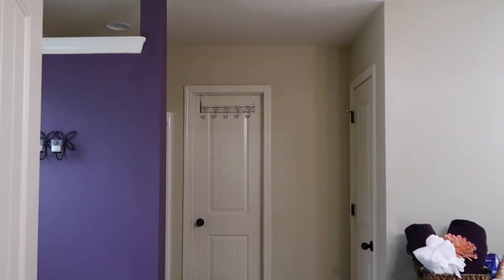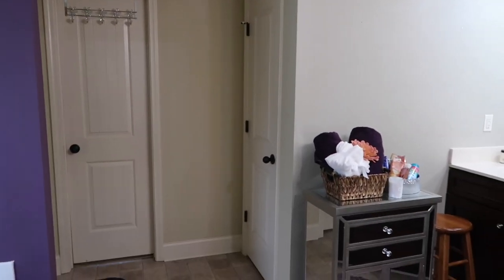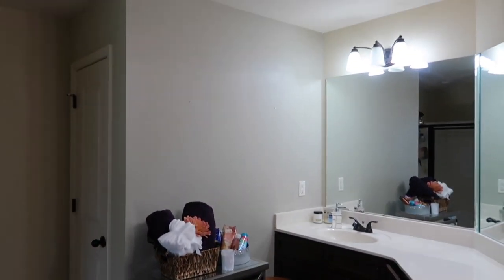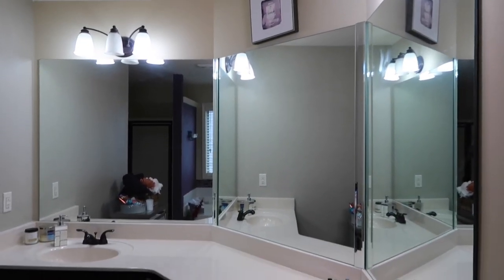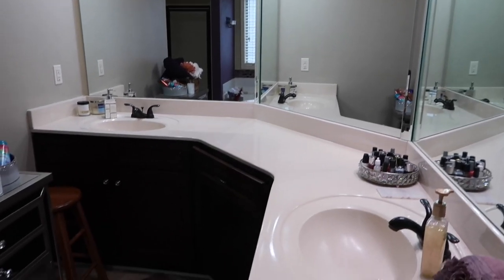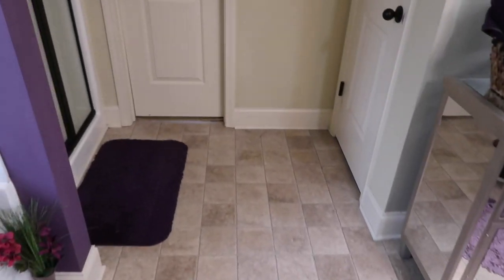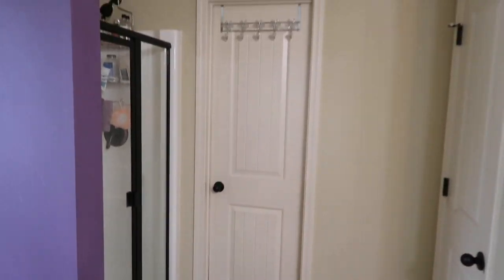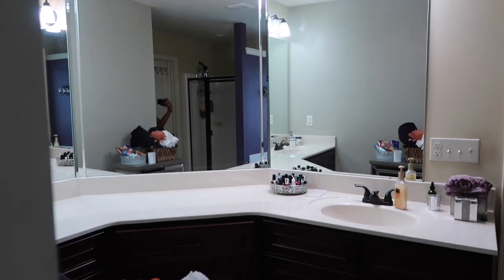Here's an overview of what my bathroom looks like before I start painting. I'm really happy to transform it. I have my trimmings and everything over here. My cabinets, which are already dark, are going to stay this color. My casing is already white, and I have black in my shower. I'm also going to replace my peel-and-stick backsplash, which you guys saw me do in a previous video. But let's get started painting.